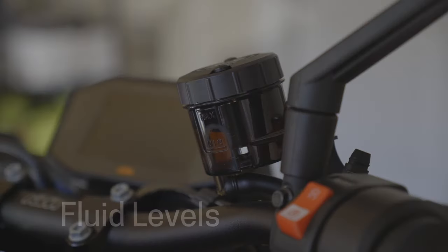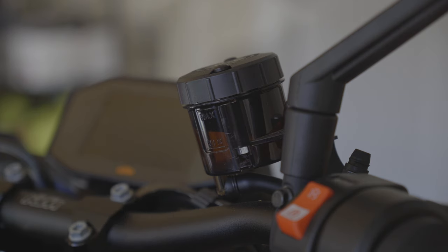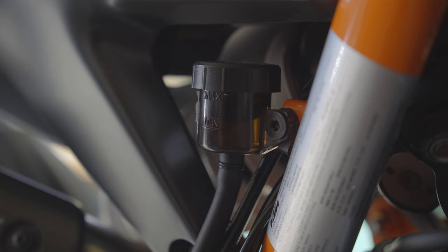Next we're going to be checking out our fluid levels, starting with brakes — both front and rear. Make sure these are nice and topped off.